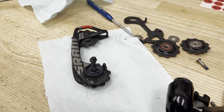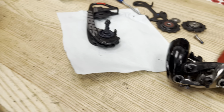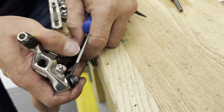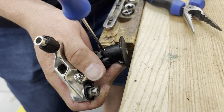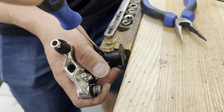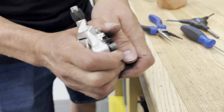This doctor, this surgeon, is very skilled in his craft — he can take apart anything. He's got those skilled hands that really help in these types of situations.